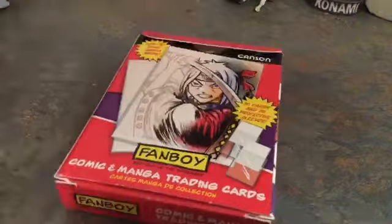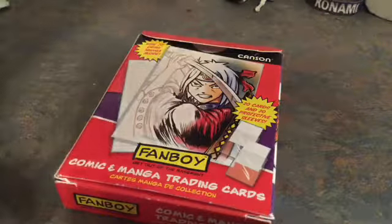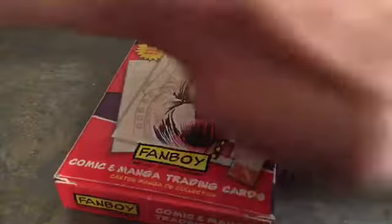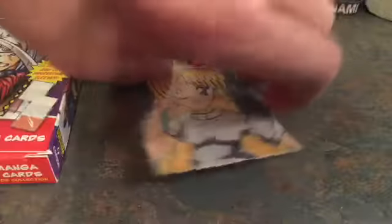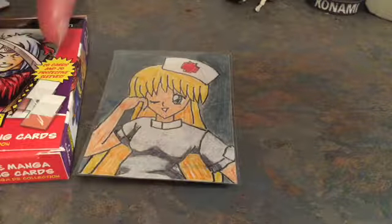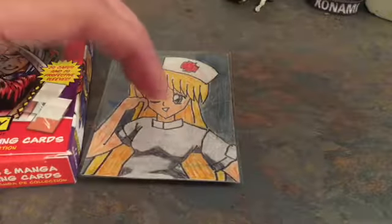What it says right here is you could draw on them, paint, watercolor, or use marker — which I used both marker and colored pencil. I used colored pencil on the uniform. I didn't do the hat — I should do the hat one — but oh well.